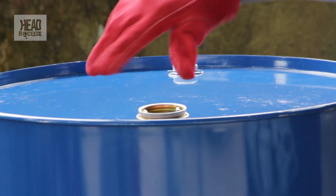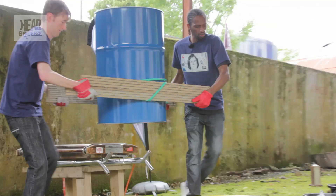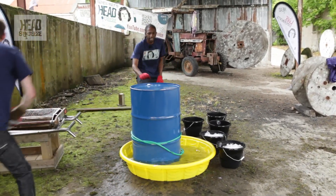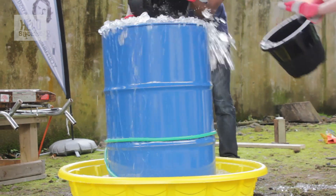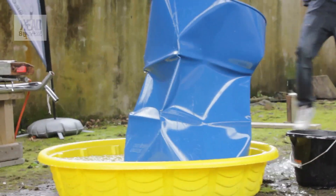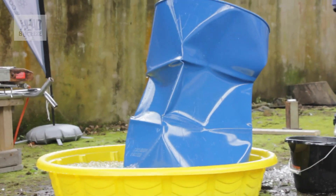What we're going to do now is cap off the top, take this, bring it over here, stick it in the ice bath, and maybe step back a few metres just in case. That's how you do it! As you can see, we've just totally crushed a 55-gallon oil drum. That is the awesome power of atmospheric pressure.